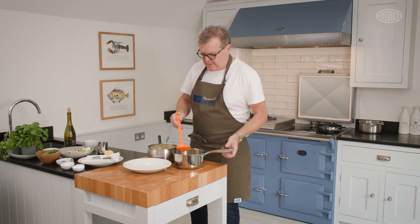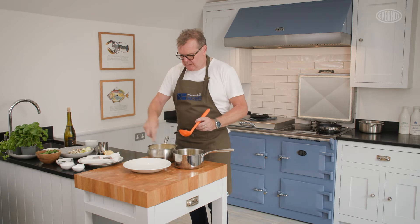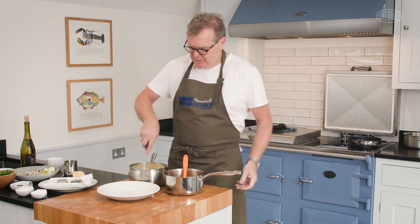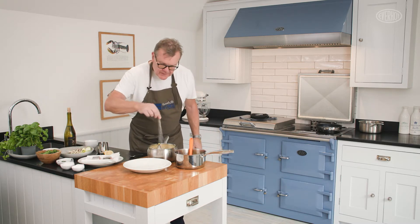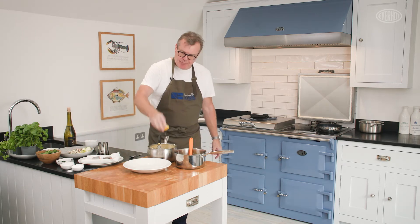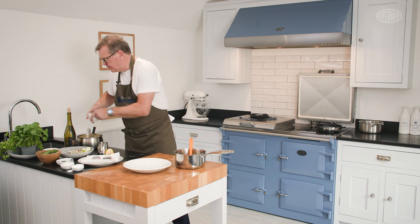It is nice to get your hollandaise sauce done before you start to cook your fish - get it out of the way and then you can cook your fish and serve it straight away. One thing you don't want to do with your fish is overcook it. The last bit of butter just going in - we'll just try it. Obviously it needs a bit of seasoning. I'm going to put a little bit more lemon juice in, and then just keep your sauce to one side.